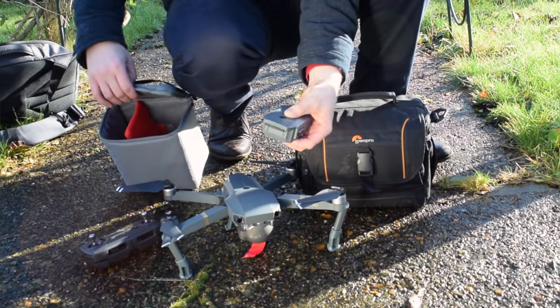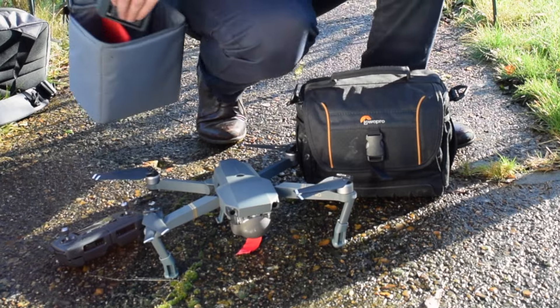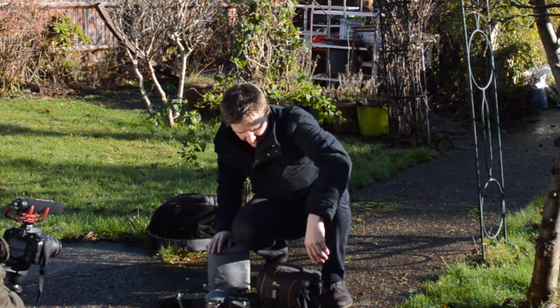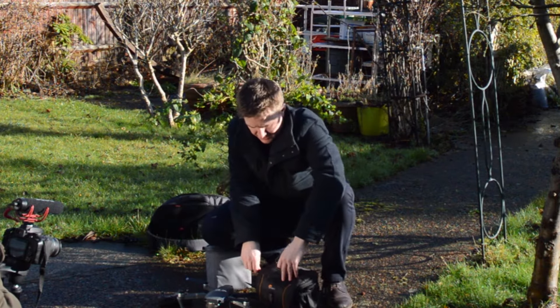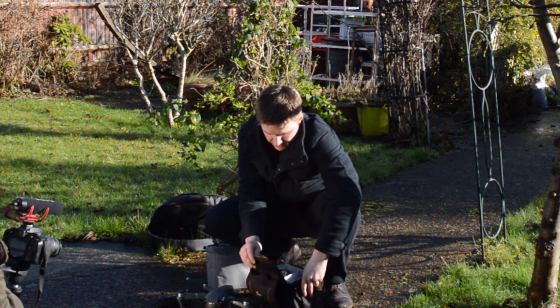There's a spare battery in the bottom as well, so we've got two batteries — one on the Mavic and one spare. This is a big-size DSLR bag that you can also fit in there.